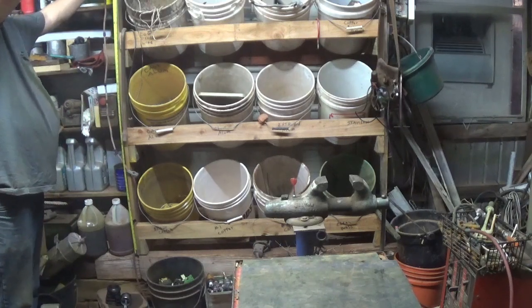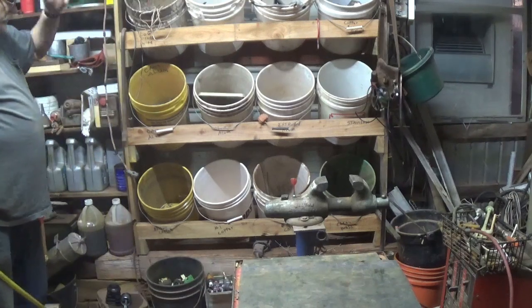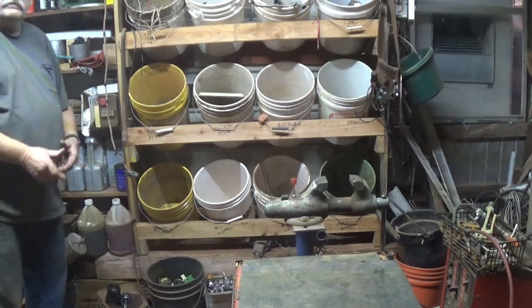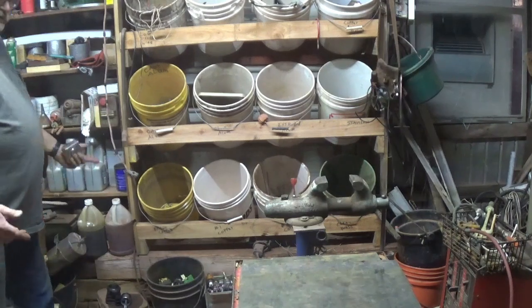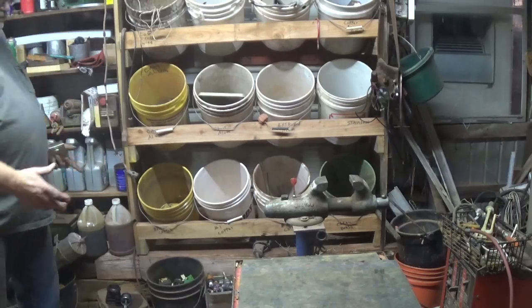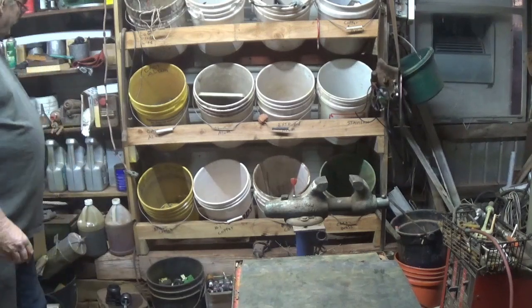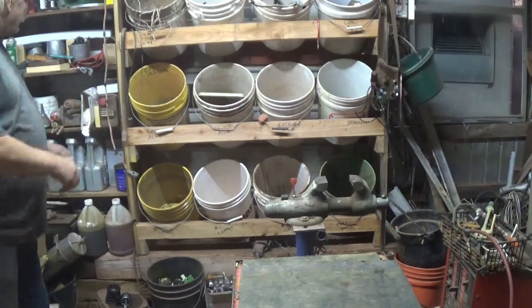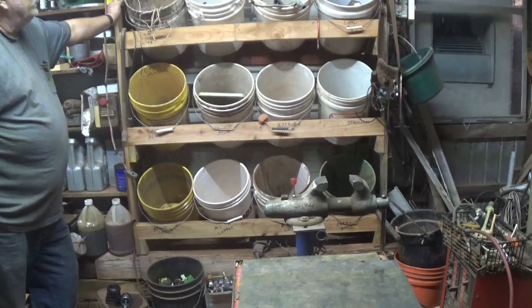There are 4 uprights and they're 5 foot tall. Five foot tall is probably plenty tall for anybody. If you've got a shop with a cement floor, you can probably put casters on the bottom if you wanted to, where you can roll it around. That way, wherever you're working, you can roll it over there by where you're working. When you're done, you can roll it back off to the side, out of the way. So 4 1x4s, 5 foot long.